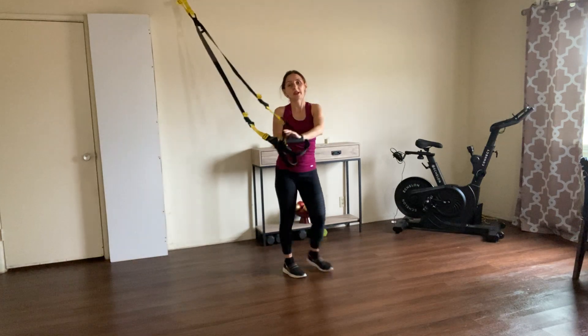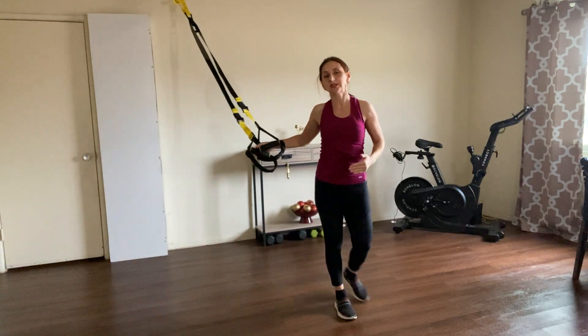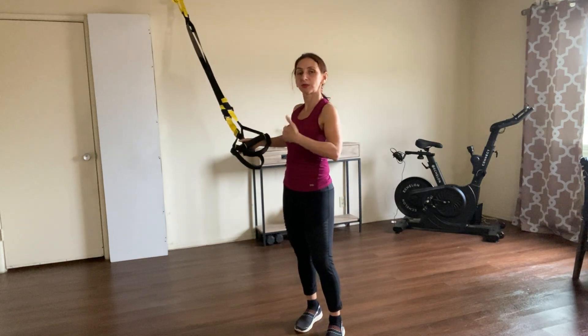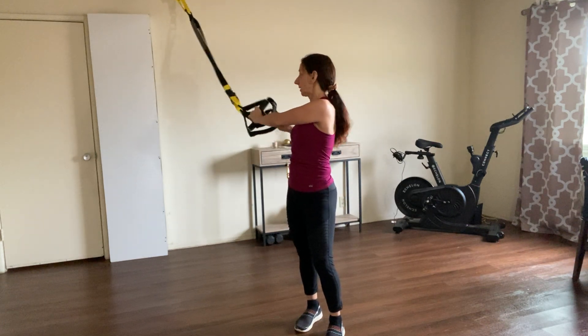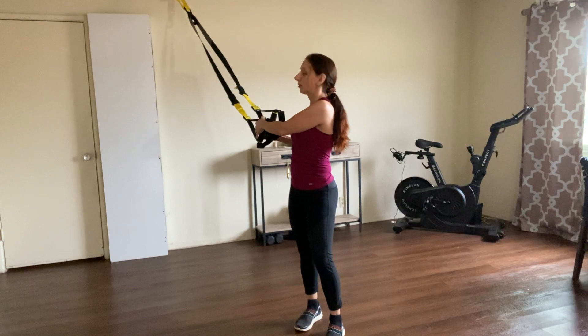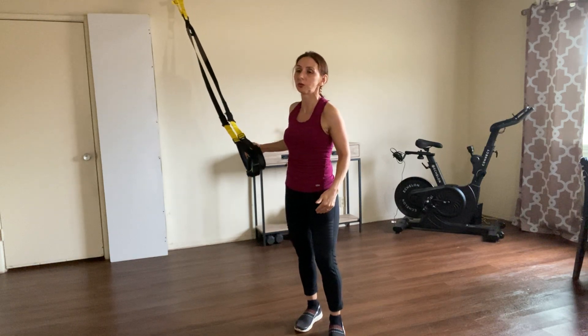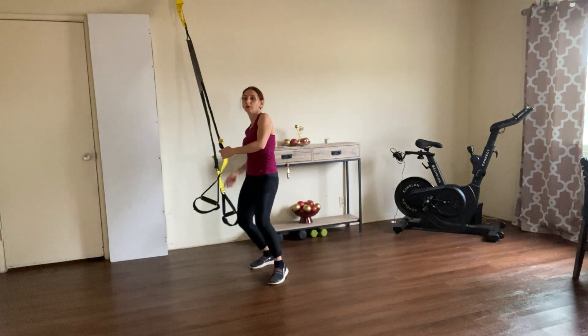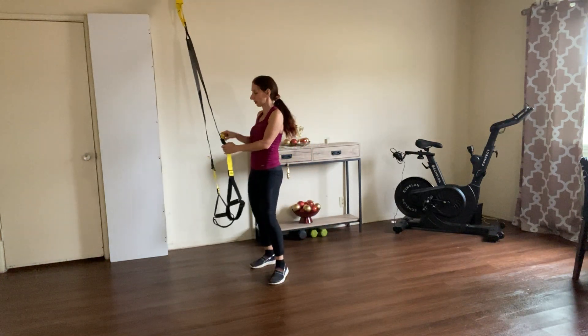Very nice. Now let's go to the legs. If you notice, I usually alternate — I go arms then legs — so we give a break to those muscles, which is very wise. You let the body recover. For the next one we're going to go to the back lunges, and we're also going to do five — four pulses. Bring this a little higher.